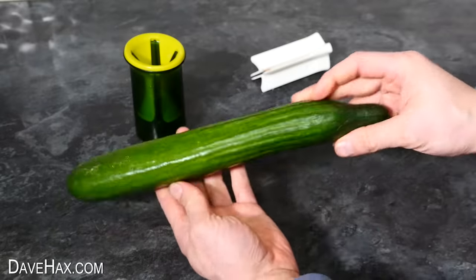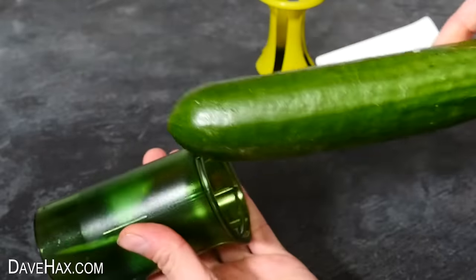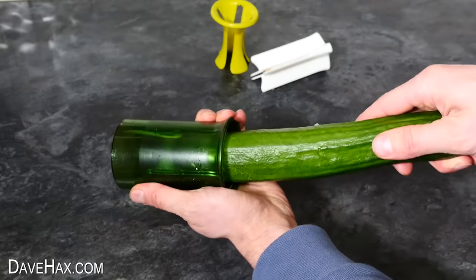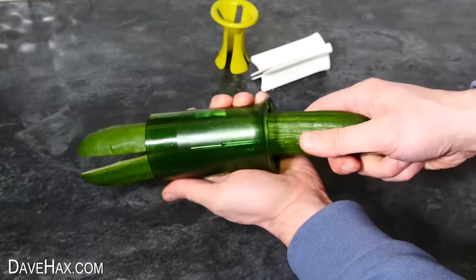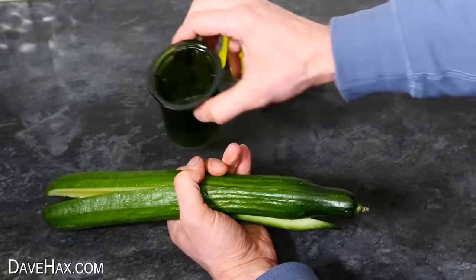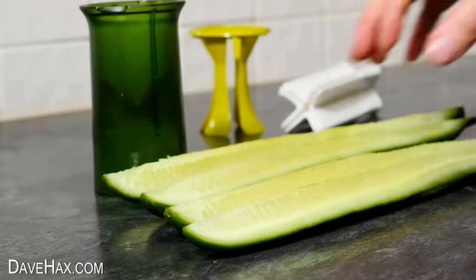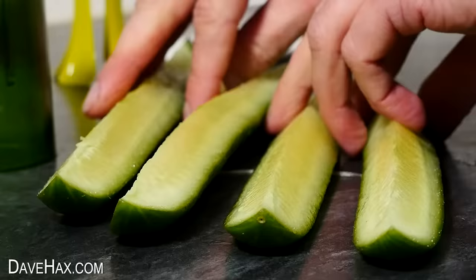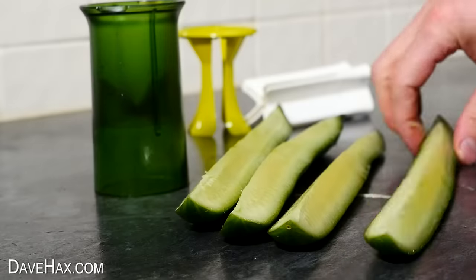Next I'm going to try it with this cucumber. I'm removing the insert for this one, then taking a firm grip and pushing it through from the top. I pushed it through a little bit more, then pulled it through from the other side, and that does seem to have worked really well. You could use a knife to cut them now if you wanted them in shorter sticks. If we look at them from the end — really neatly cut cucumber quarters. That's great.